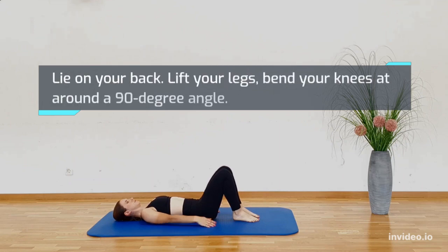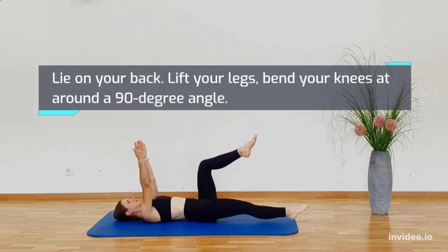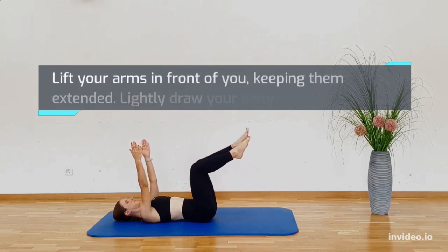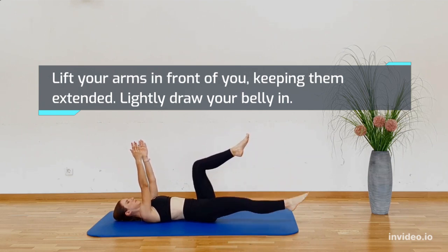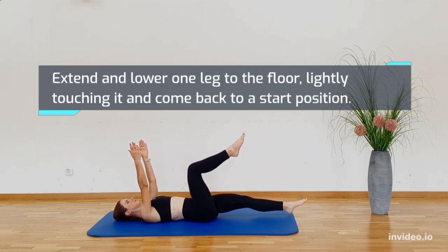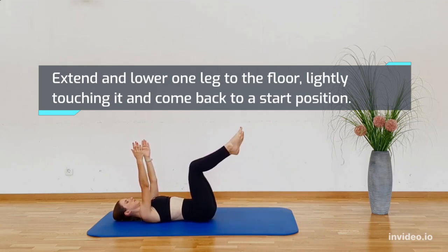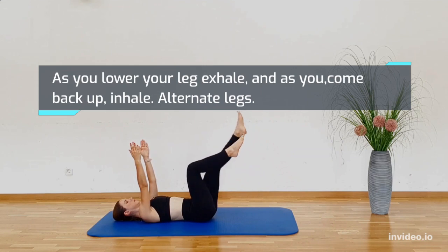Lying on your back, lift your legs and bend your knees at around a 90 degree angle. Lift your arms in front of you, keeping them extended. Lightly draw your belly in. Extend and lower one leg to the floor, lightly touching it and come back to a start position. As you lower your leg, exhale. As you come back up, inhale. Alternate both your legs.